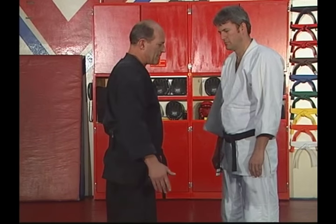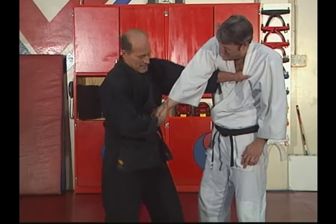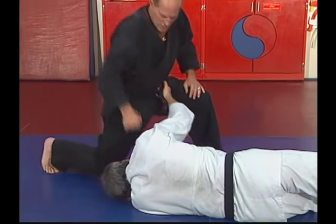Moderate speed. He grabs me underhand. Tight. Step up. Twist. Down. He's right here — nothing to do but finish him off.